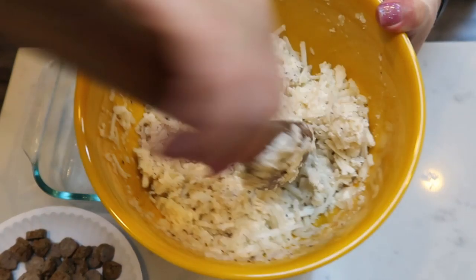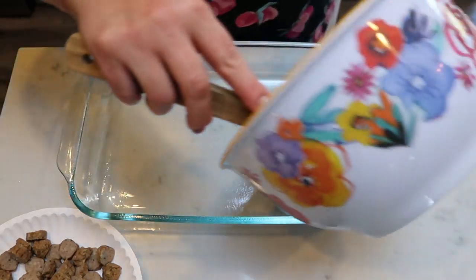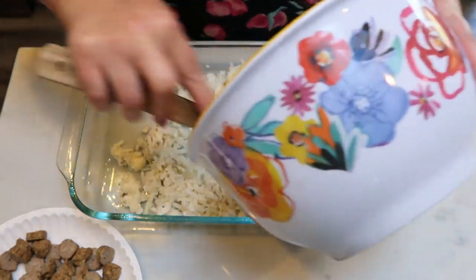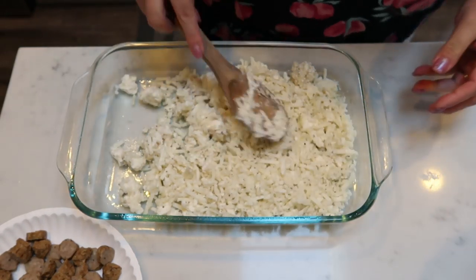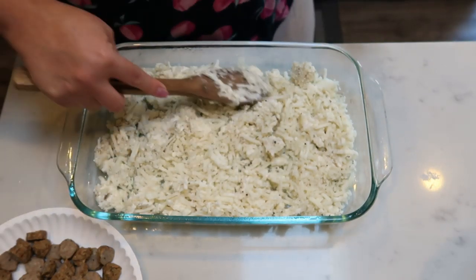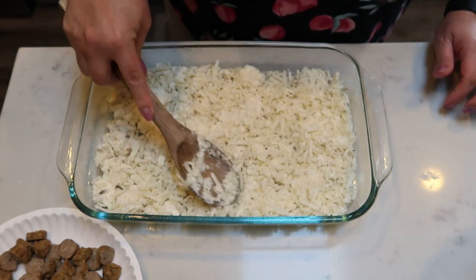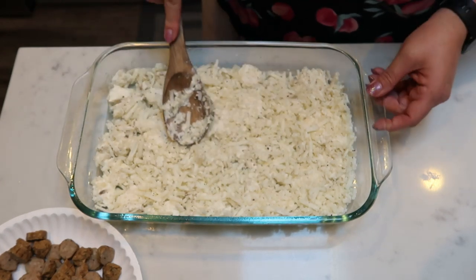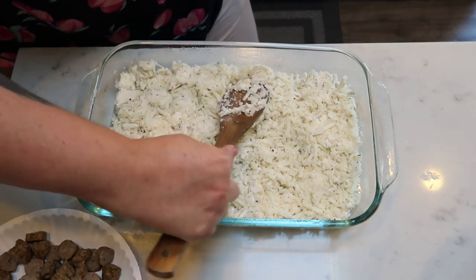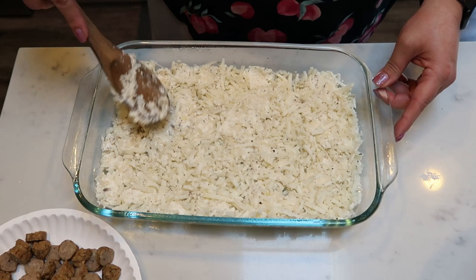Once your cream cheese is mixed in well with your hash browns, get a 9x13 pan, spray it with nonstick cooking spray, and put the hash brown cream cheese mixture in the bottom. Spread it out nice and even and press it down — I'm applying some pressure because I want the hash browns to form somewhat of a crust and meld together with the cream cheese. Pat it down to make it a crust. Hash browns and cream cheese — yum!